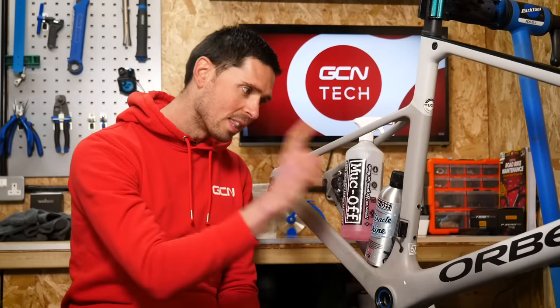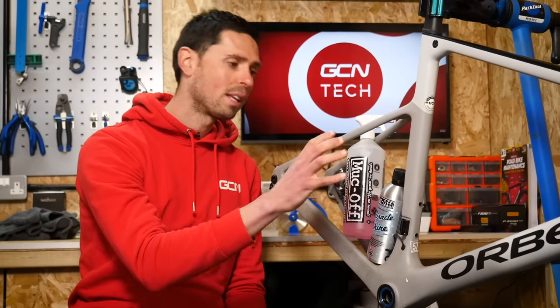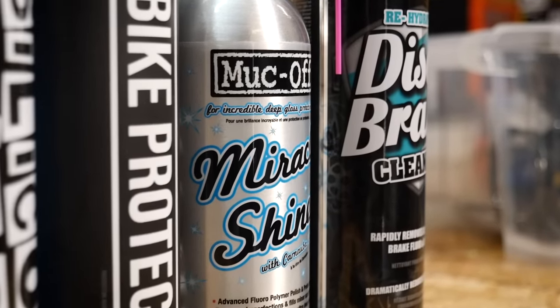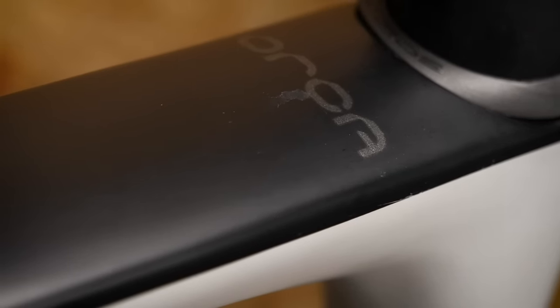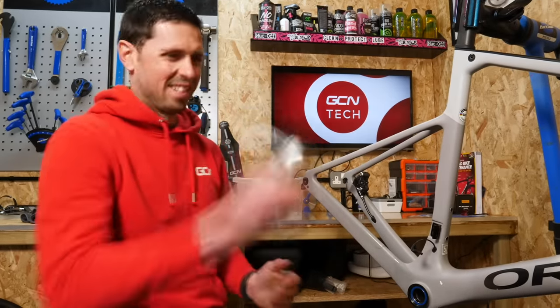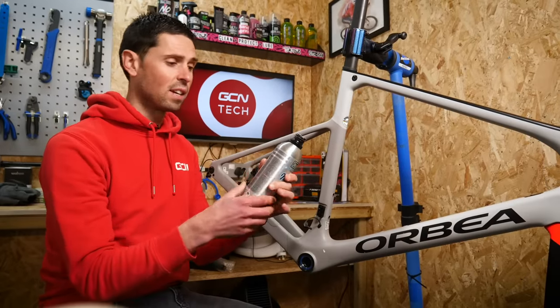Once it's nice and clean, I can then apply our protective coating to seal the paintwork up, keep all the dirt out from it, and it'll keep it looking nicer for much longer. I'm going to use this today which will give it a nice deep shine because this is a satin frame and I want it to have a bit more shine to it, so it'll bring it up lovely. Before we can apply our protective coating onto the frame, we need to give it a thorough shake first. Do read the instructions of your protective coating though because they all vary very slightly.